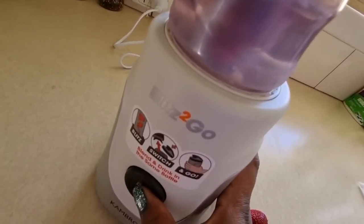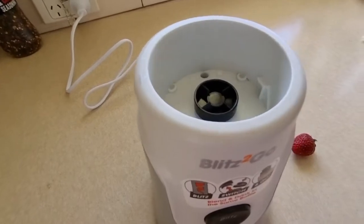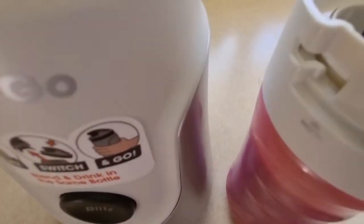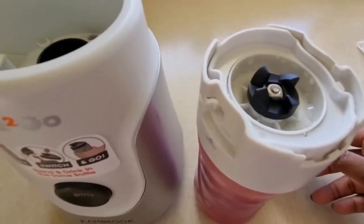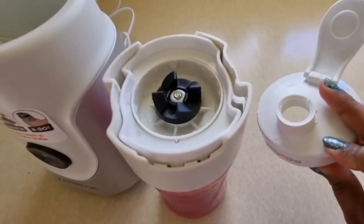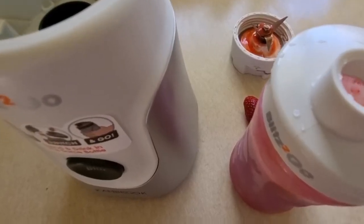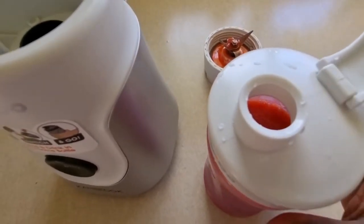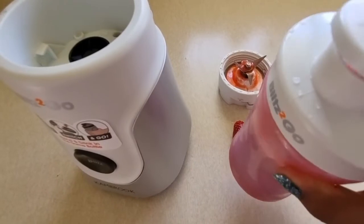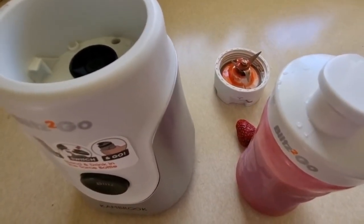Once you've locked it properly and made sure it's clicked on, simply press the button. I'll take that off and swap it over to one of the other bottles. Look at that — fresh juice, ready to go! Thank you for watching, bye.